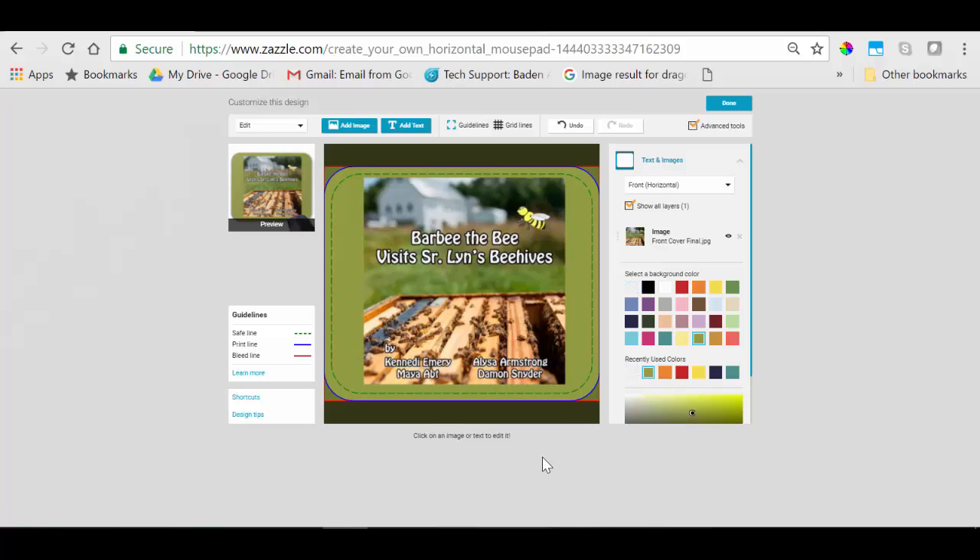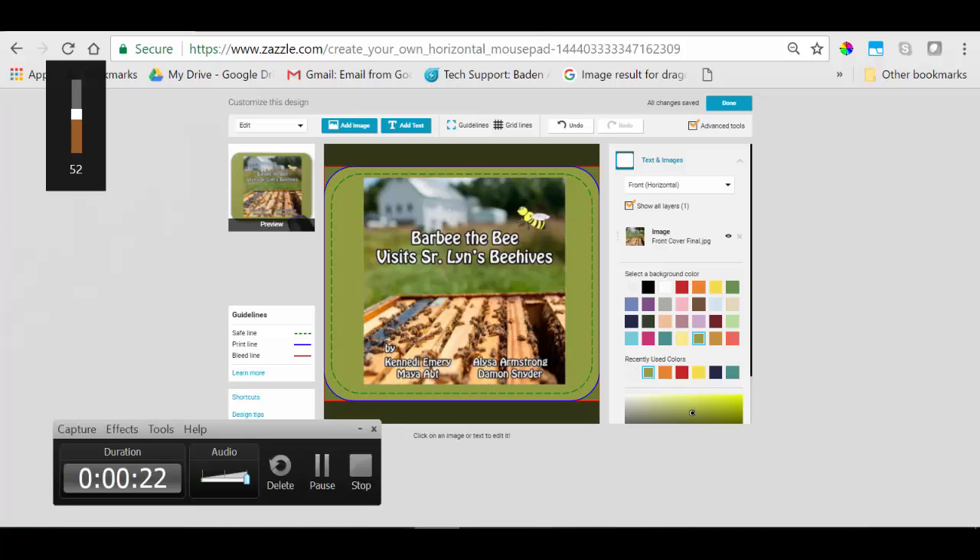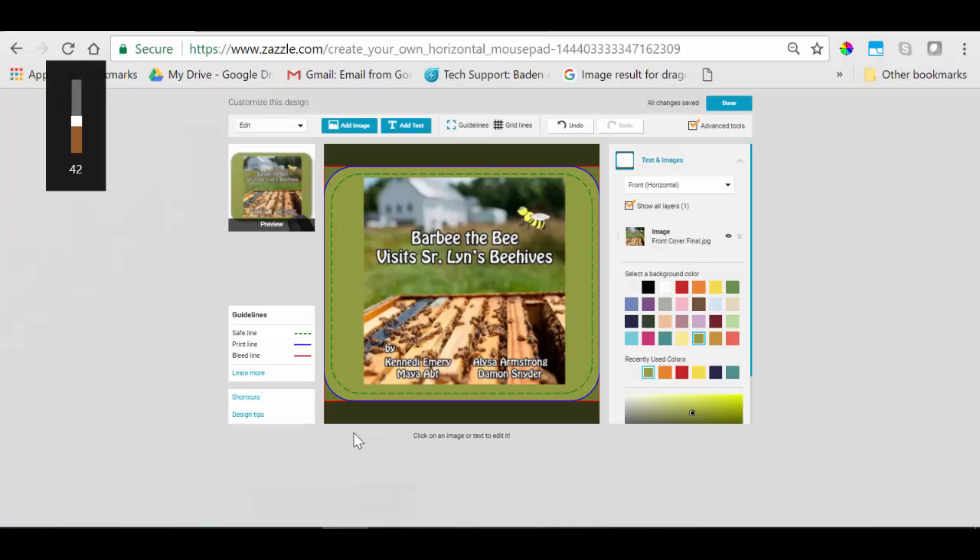Make sure not to distort the image. Join us for our next tutorial on how to post your product for sale.